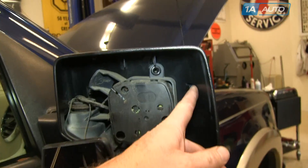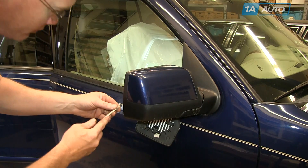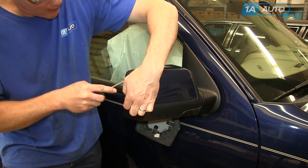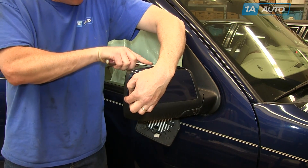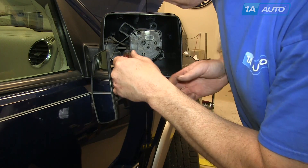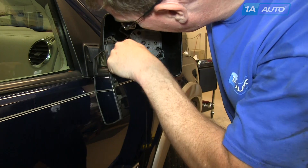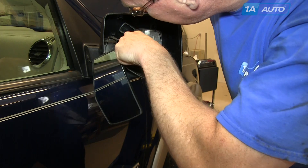Now with the mirror glass off, you can see there are five tabs that hold the mirror cap on. The hardest one is that one in the center. Carefully put a screwdriver at the corner and pry out, and you'll get the side tab to release, and then you want to pry up and get the upper tabs to release. Now you need to release the middle tab — it's basically getting in there with a screwdriver and prying up on the black part of the mirror. It's not the tab that's connected to the cap; it's actually the tab that is holding that in on the mirror. You pry up and then pull out and release it.